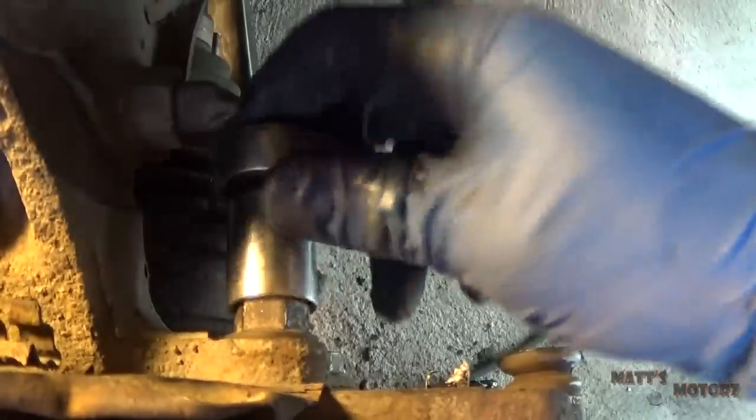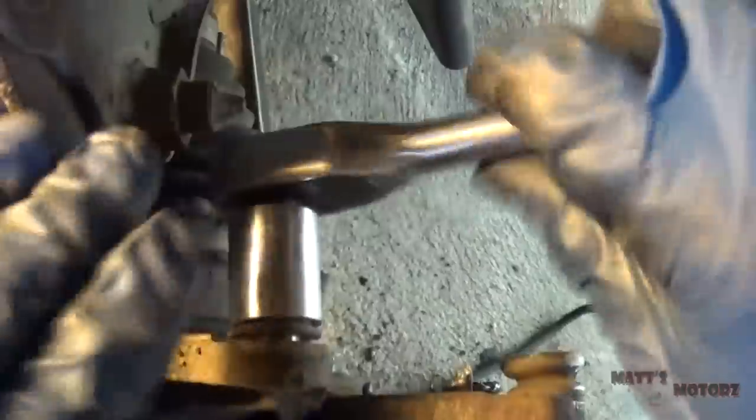Next we have two bolts in the back holding the caliper bracket on. Going to break those loose. I just took this off recently to replace the rotor, so that's why they're coming off so easy.